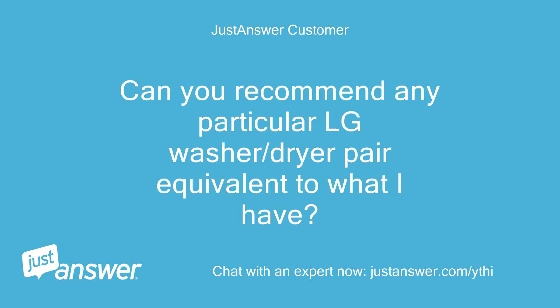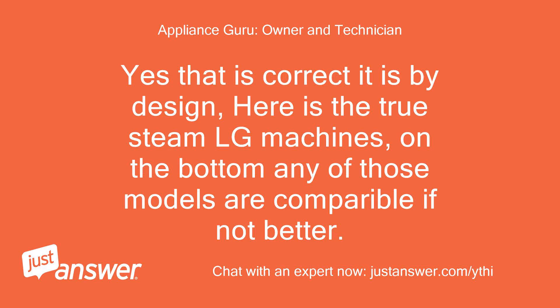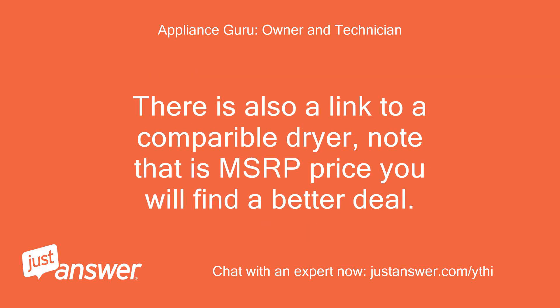Can you recommend any particular LG washer/dryer pair equivalent to what I have? The new washer delivered yesterday is model WF45H6300A. Yes, that is correct, it is by design. Here is the true steam LG machines — on the bottom, any of those models are comparable if not better. There is also a link to a comparable dryer. Note that is MSRP price; you will find a better deal.